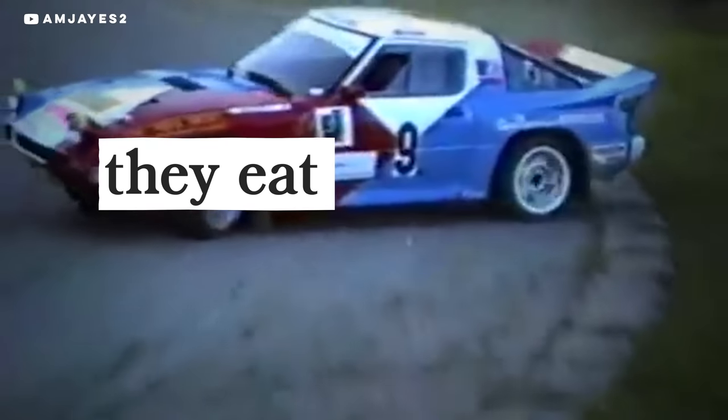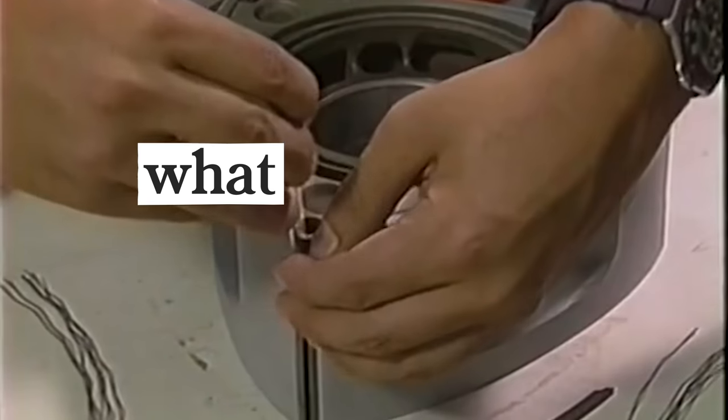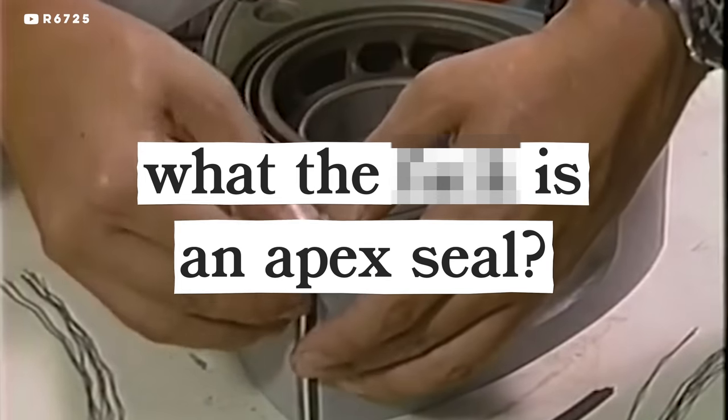They burn oil, they're low on torque, and they eat Apex Seals for breakfast. So why is the rotary engine so beloved by gearheads? And what the f**k is an Apex Seal?